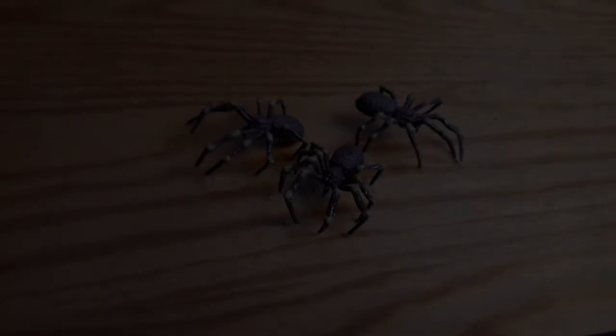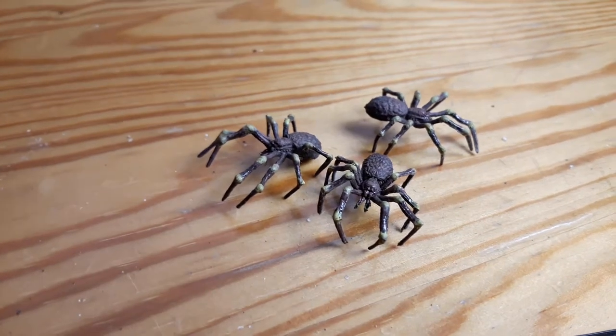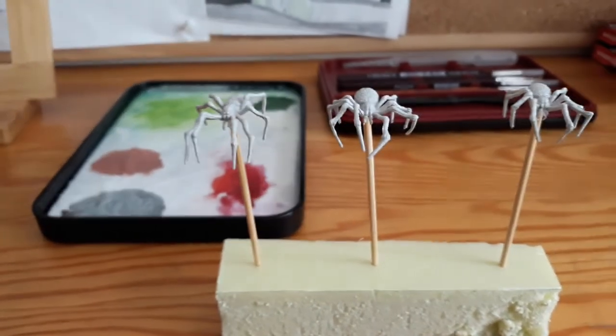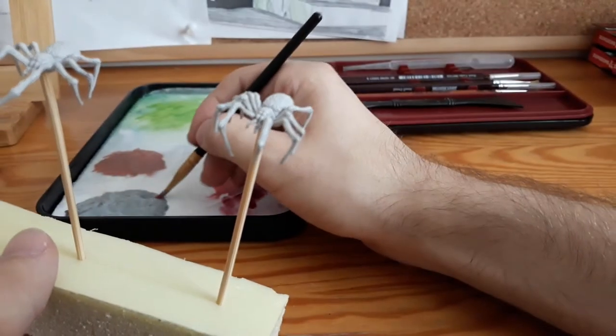Hi, this is Adam with Diem and today I'm going to show you how to paint spider miniatures from WizKids. First, to make sure that I'll be able to paint them from all the sides, I put the spiders on sticks and glue them.